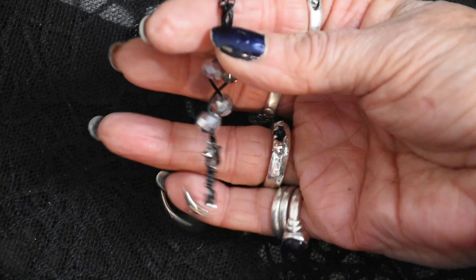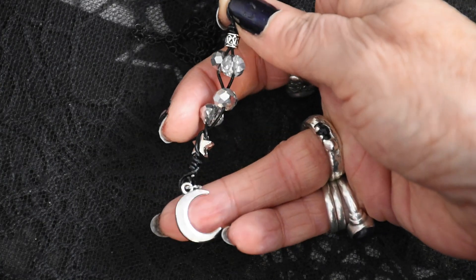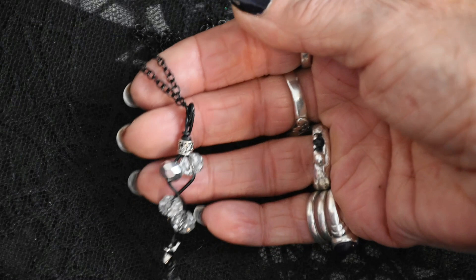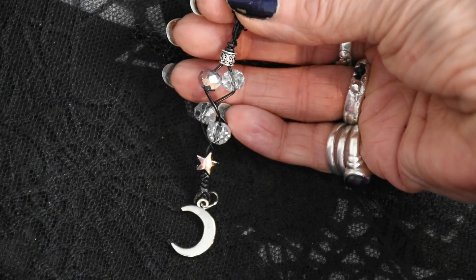I'm wearing some jewelry in this video which was sent to me by the lovely Sannis, and I will link her channel so that you can see what she does. She does makeup, fashion, and she's just started making jewelry, which she very kindly sent me some of — it's absolutely gorgeous.